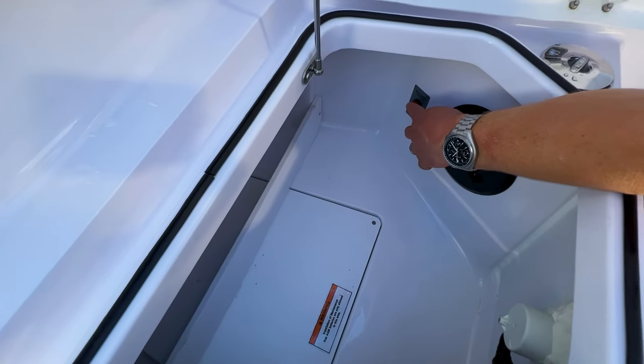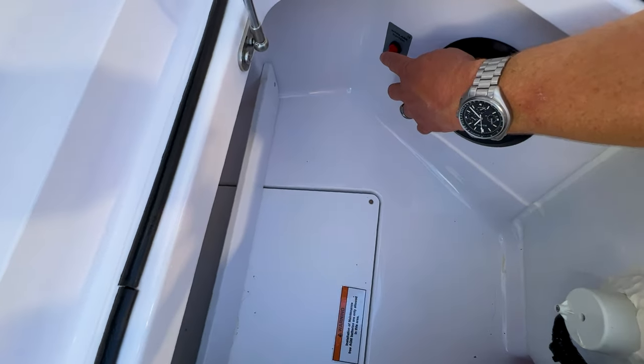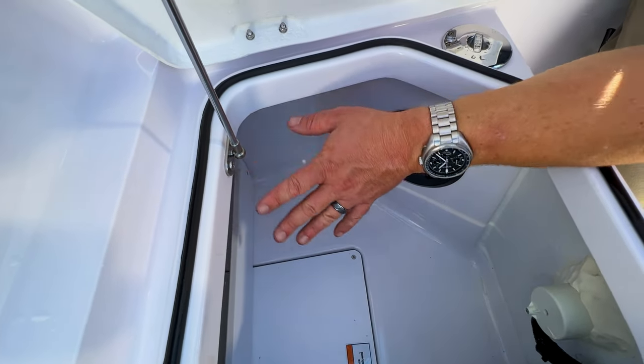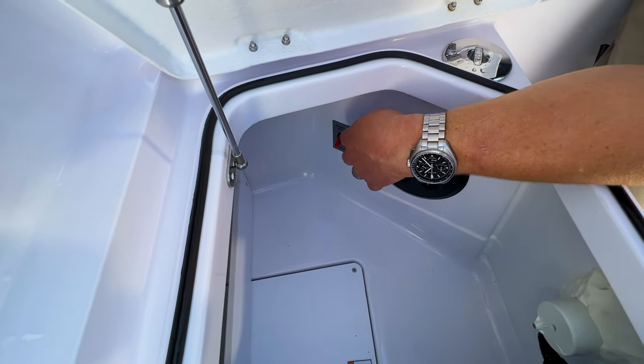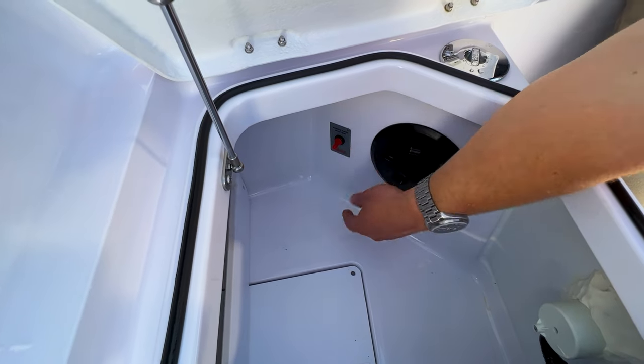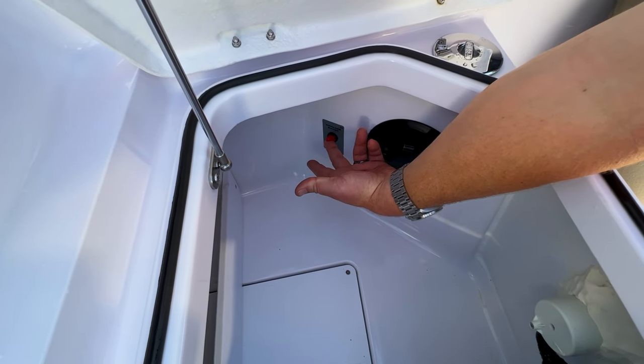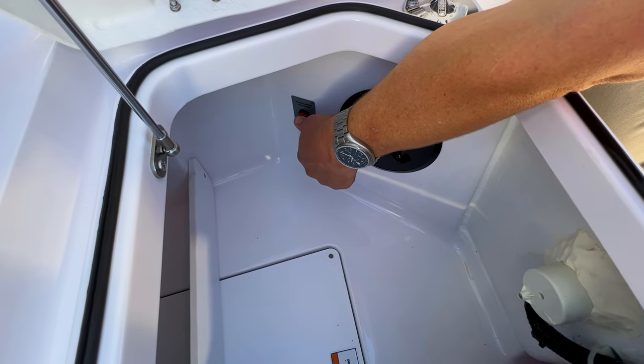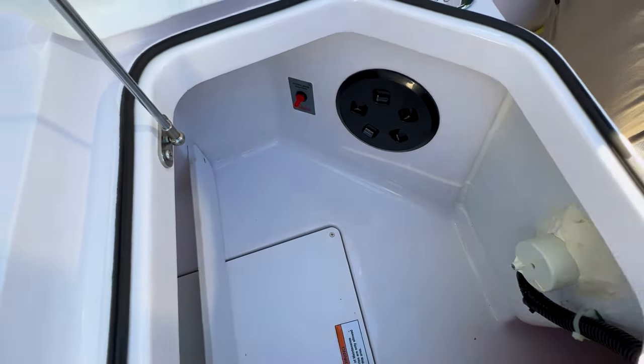Off to the left we have this switch — it's the main disconnect switch for the windlass. If you turn the windlass battery on and go press that button and it still doesn't turn on, this switch may be in the off position. Put it up and you're good to go. Down is the off position.